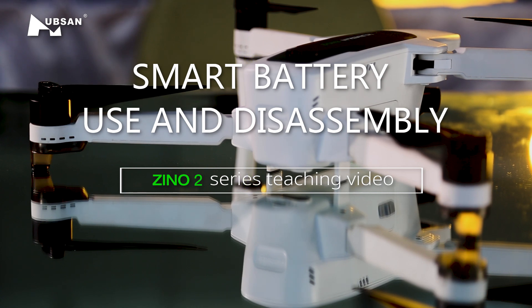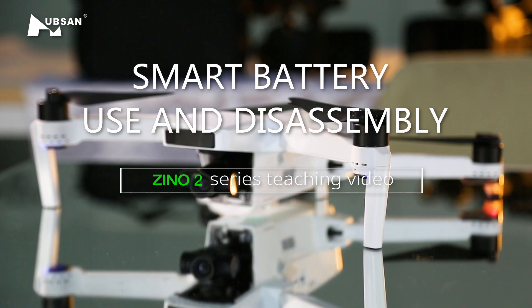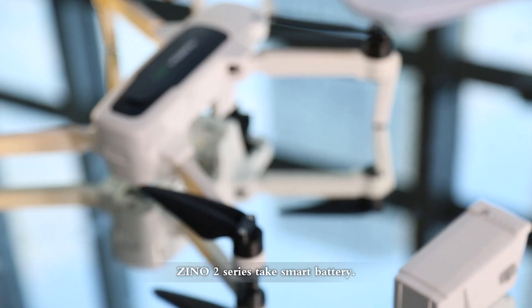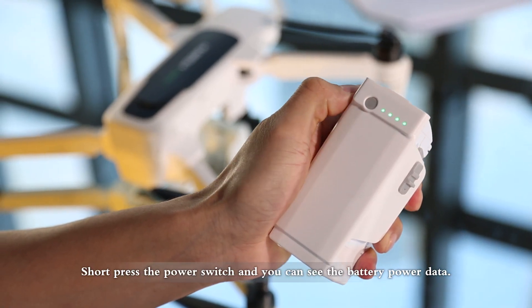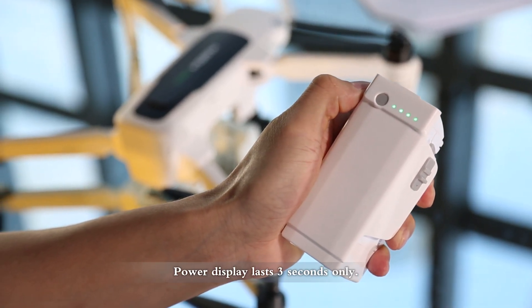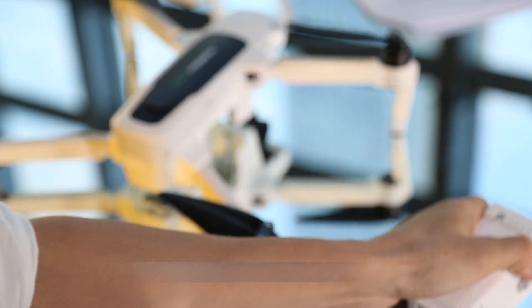Welcome to the HubSan Xeno 2 Series Teaching Videos on Smart Battery Use and Disassembly. The Xeno 2 Series takes a smart battery. Short press the power switch and you can see the battery power data. The power display lasts 3 seconds only.